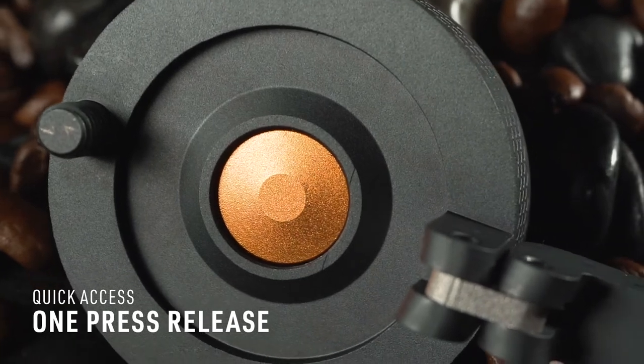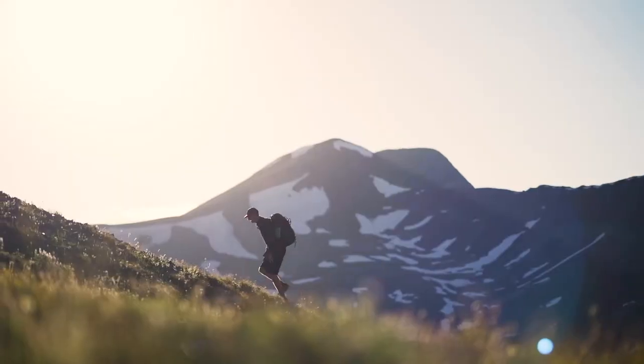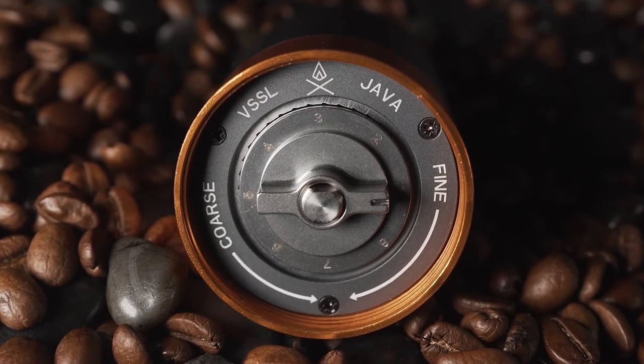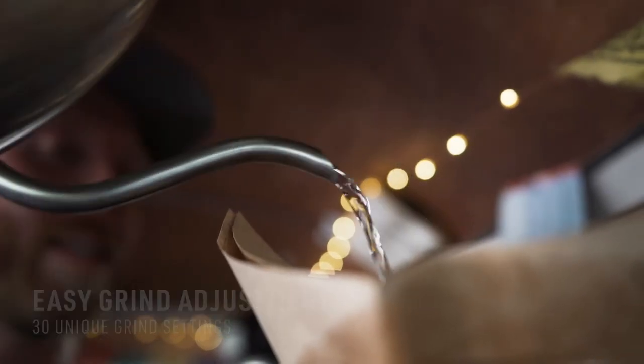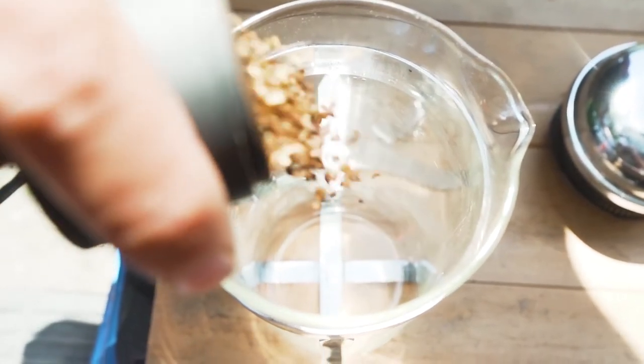We added a unique quick-release top so you can remove the top, add your beans, and get one step closer to that first sip to start fueling your day. While other grinders on the market lock you into one specific brew system, the Vessel Java comes with 30 unique grind settings. So whether you're a pour-over type or prefer a hand-pressed espresso, the Java makes it easy to select your optimal grind size so you can brew the best cup of coffee anywhere.